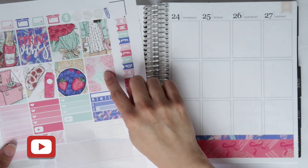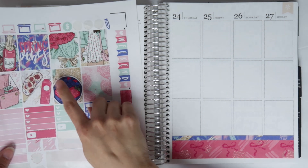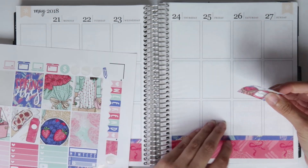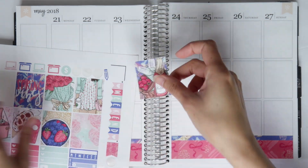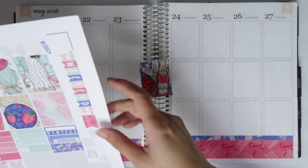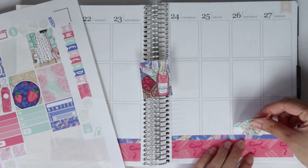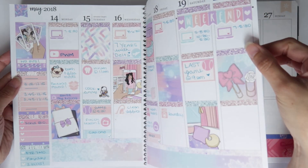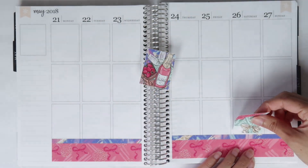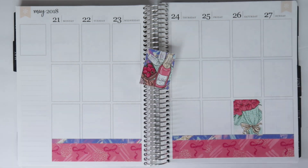I'm definitely going to put a box on Tuesday and Thursday. I like that — I'm going to use this deco box on either one, doesn't really matter. Then for another one, I feel like this one needs to go at the top too. Why don't I just copy last week? I did Saturday and Monday — sure, why not. Let's do one on Saturday and then one on Monday.